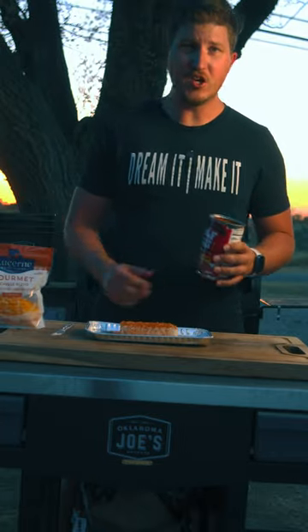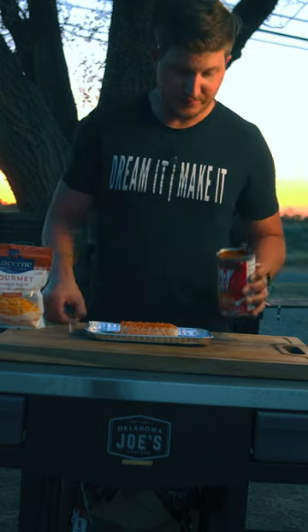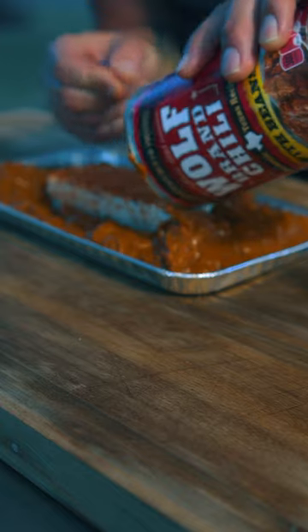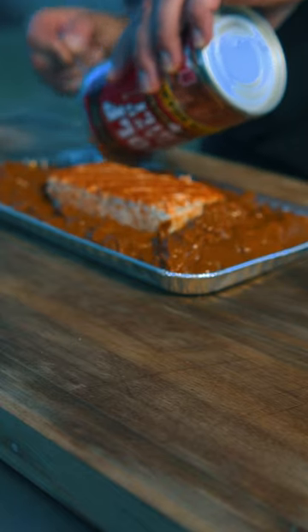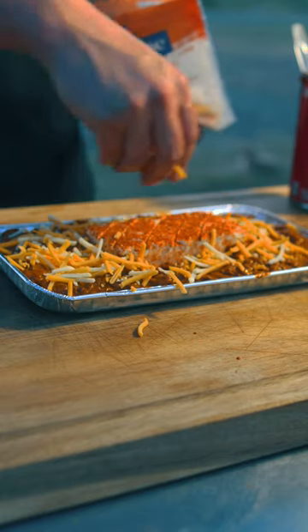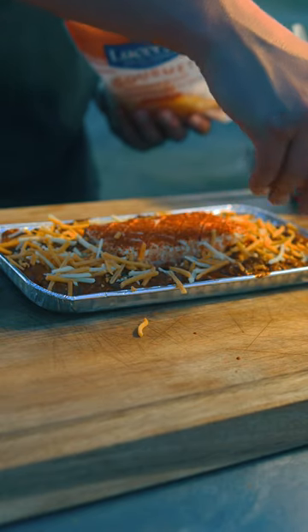Then we're going to go ahead and take your chili. You can make it homemade or you can get it out of a can. Today going straight out of a can, and you are just going to pour all that chili around. Then we're going to take some cheese and put it all around the cream cheese.